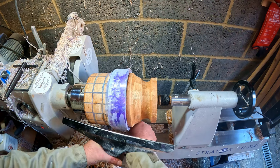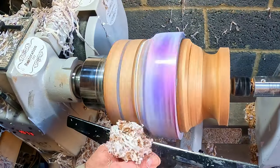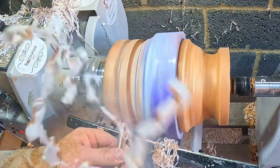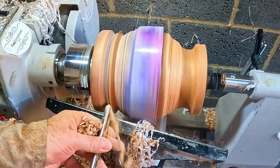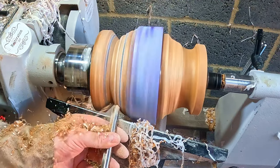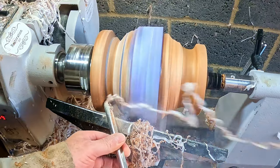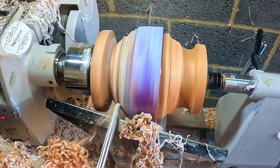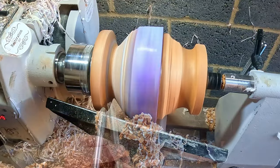I released the tailstock, removed the coal jaws, reapplied the tailstock to hold the workpiece firmly in place, turned the lathe speed up to around 1100 RPM, and began shaping the base. I'd already decided this piece would have a pedestal, so using a 3/8 bowl gouge I cut into the segmented rings to form the cutout, working on either side. I gradually worked my way in towards the centre, then started to blend the resin feature into the segments.